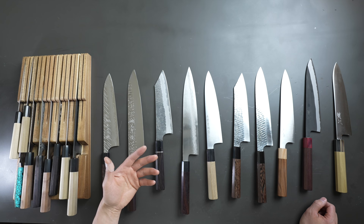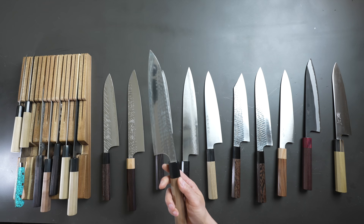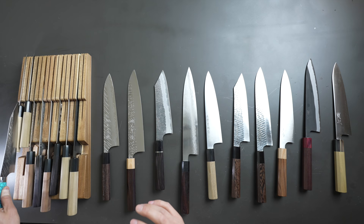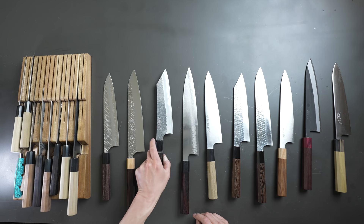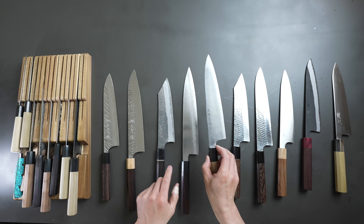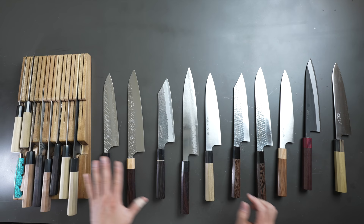You guys may be wondering what I'm going to do with all these knives here. The Anryu I'm going to keep for myself because Anryu is no longer making knives — this is a very special knife to me. The Yu Kurosaki I'm going to keep because it's my wife's knife, so I'm not going to mess with that. I'll probably keep this Nigara as well because I really enjoy using it. And I'll probably keep the Kato, the Workhorse. Other than those three or four knives, every other knife...